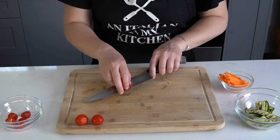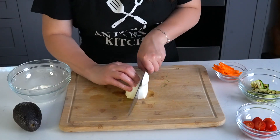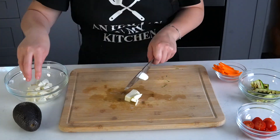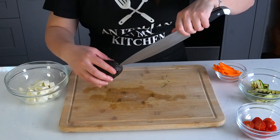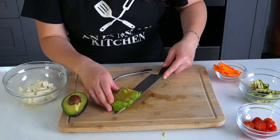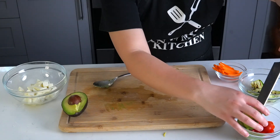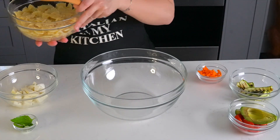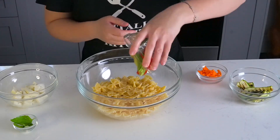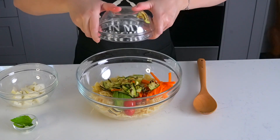Next, cut your veggies: have 10 to 15 cherry tomatoes, chop a large mozzarella or use 10 to 15 mini ones, cut three strips of grilled zucchini — you can find the recipe in the appetizer video we did — julienne one carrot, and slice half of an avocado.